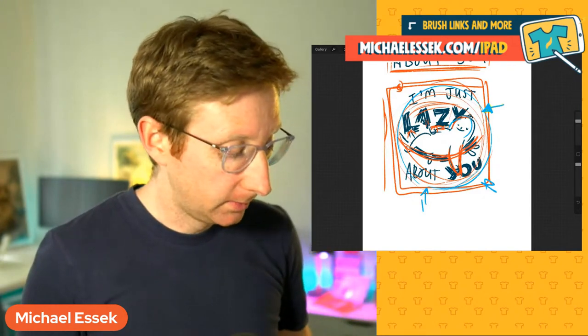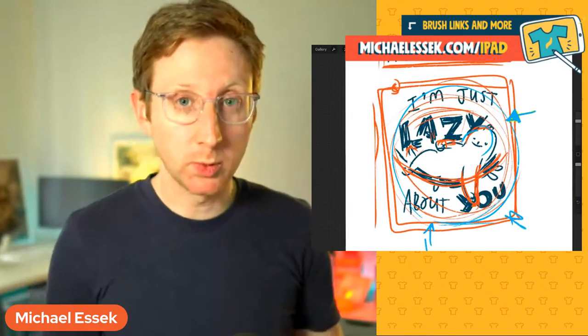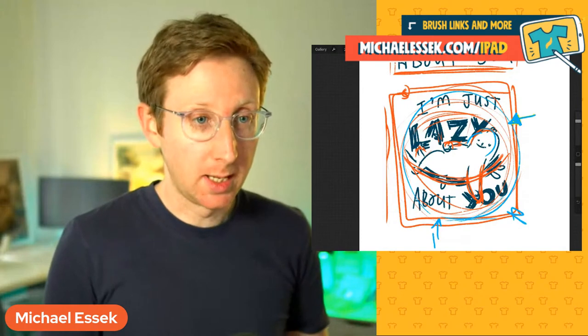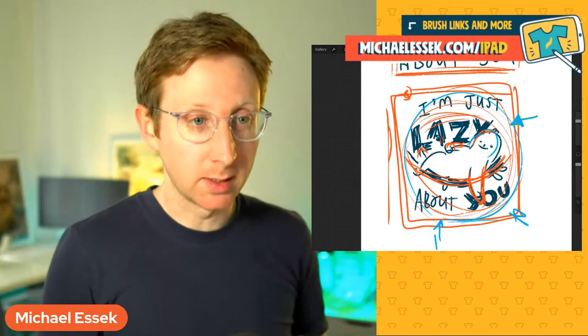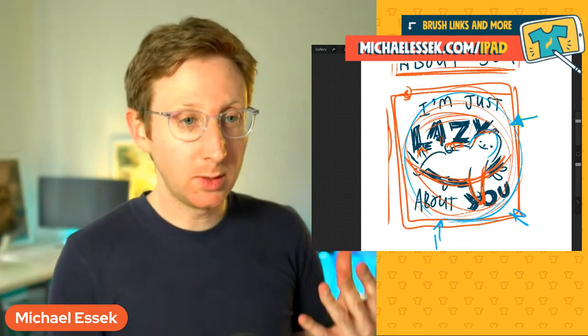I'll start off with this particular design. This is an idea that came out of the Ideas Workshop, which is my course about coming up with original funny ideas, puns and concepts for designs — particularly designs that are going to be funny and get shared on social media. The phrase is 'lazy about you' — instead of 'crazy about you.' It's what I would call a rhyme-and-replace pun, and we've got a designer and sloths, so that's the concept.